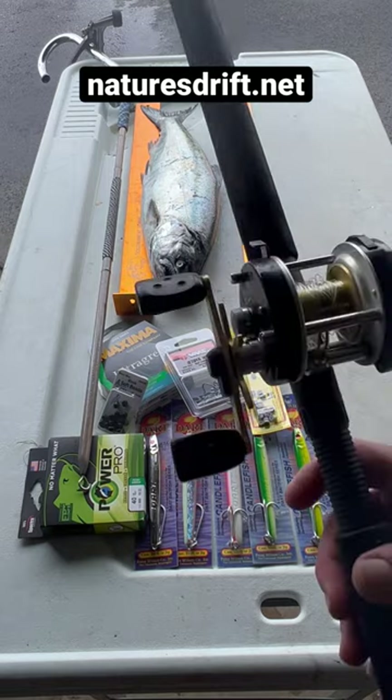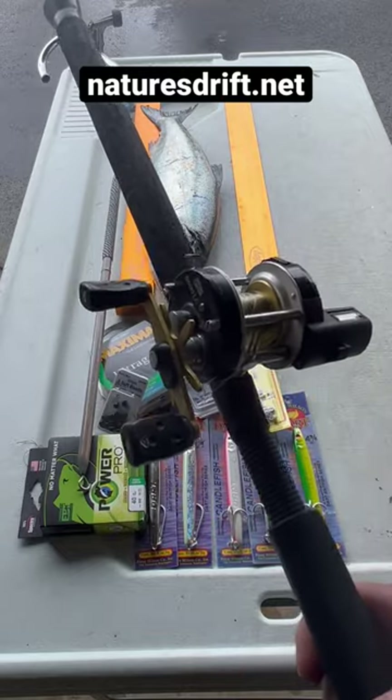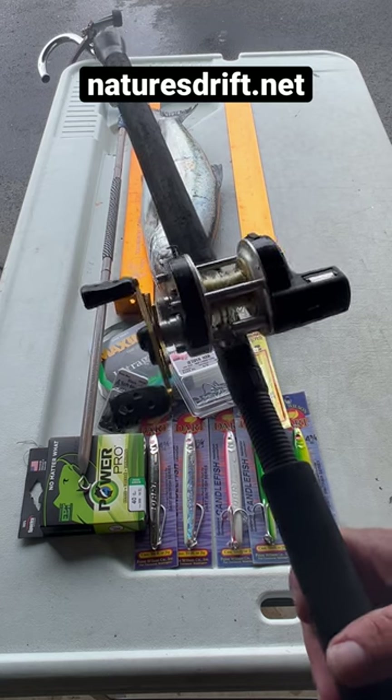I like a Pablo Garcia line counter 5500. Even though these things wear out pretty fast, it's still a good option. Matched up with a Penn Rampage, six foot six, rated two to five ounce.